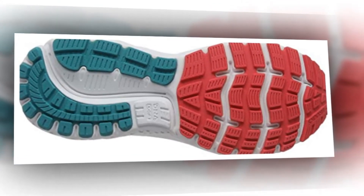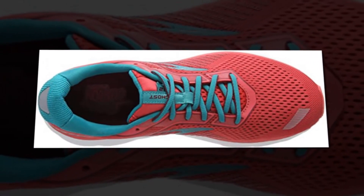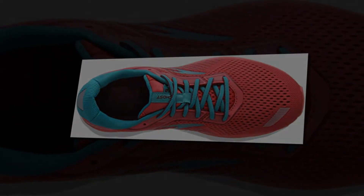Ideal for neutral runners looking for a lightweight shoe and a smooth ride without sacrificing cushioning. Whether you're a Ghost loyalist or are lacing one up for the first time, you'll find plenty to like.